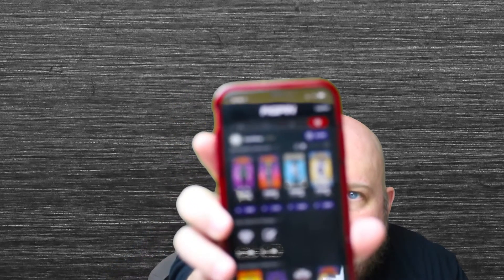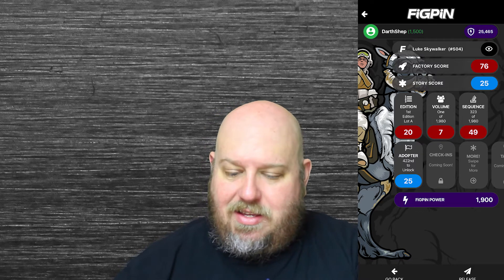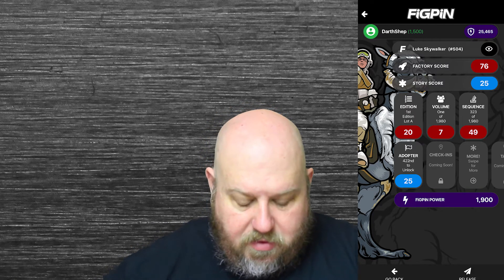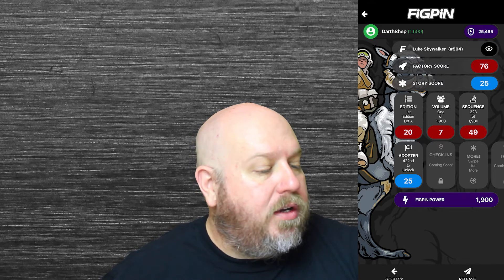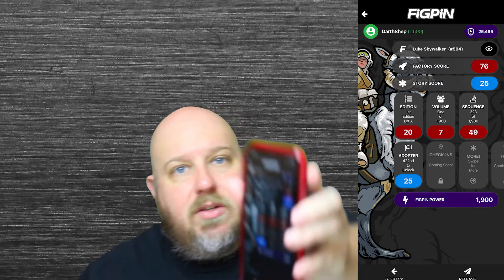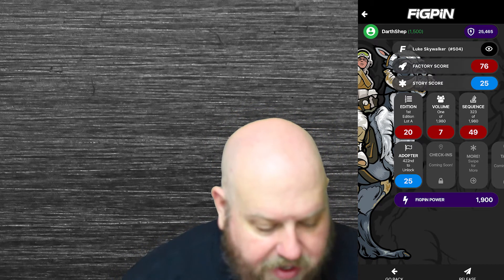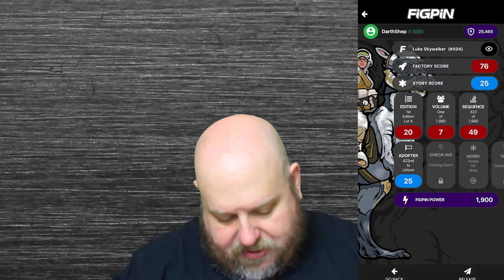So here's my collection right there, and then you enter the serial number — let me go ahead and do that. I have a first edition, Lot A; I have Volume 1 of 1980 sequence; I have the 323rd of 1980. Then I hit 'Add to my collection' — congrats, I've added it to my collection. That is what my Fig Pin collection history looks like, and I'll make sure I take some pictures of it.